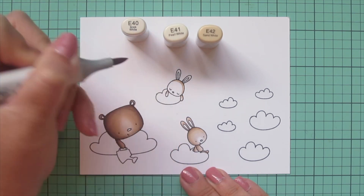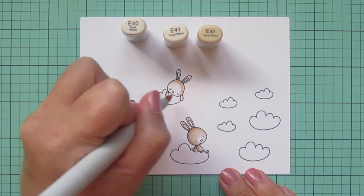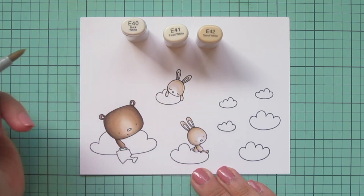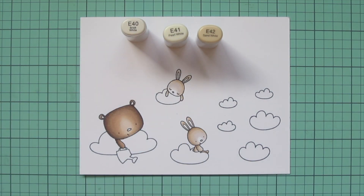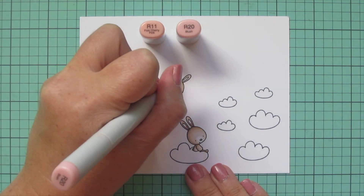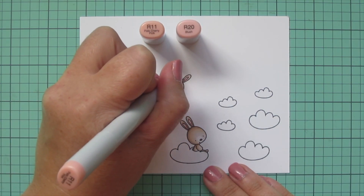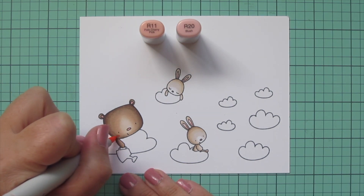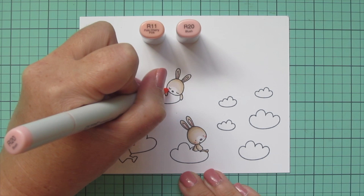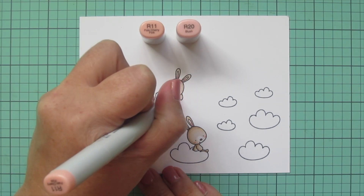I decided to keep the area around his nose white just for a little extra contrast. For the last little guy, I wanted him to be just a shade lighter, so I'm using just E40, E41, and E42 on him, leaving a slightly larger white area on his muzzle so each of them has their own personality. Then I'll bring in R11 and R20 to do the insides of their ears and their noses. I use R20 on all their noses and the inside of the bear's ears, and both shades on the inside of the bunny's ears. I'm also going to give them rosy cheeks - doing a little oval shape with R20 first, then tracing around the edges with R11 so it blends in with the rest of their fur color.